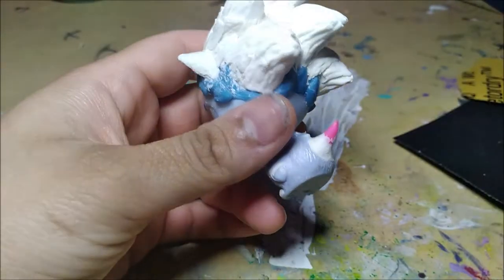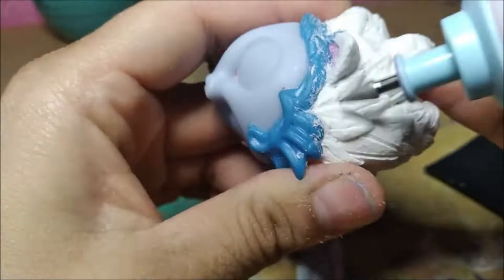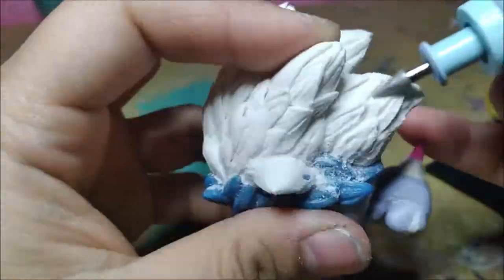Why haven't you played it yet? You should. I let him dry completely and I've sanded with paper, but I need more power so I'm using an electric nail file with a cone tip to get him smooth and decent looking before I paint him. It's important.